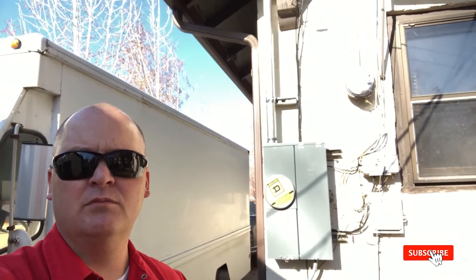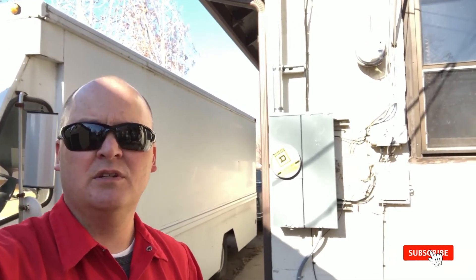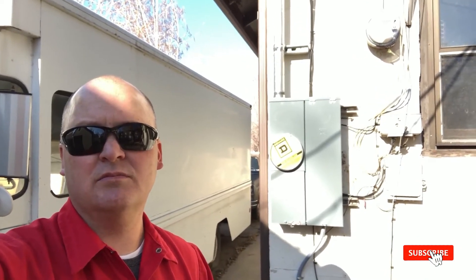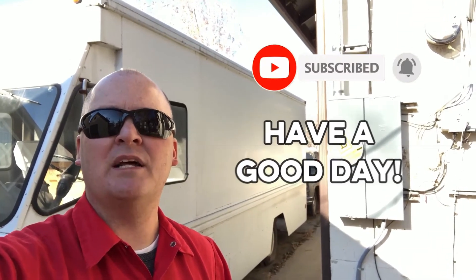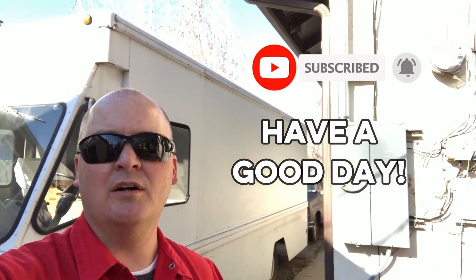So this is how you prep it. Now we wait for inspection, cut everything over, get them powered back up, power test everything. Sorry about the glare off the forehead. Have a good day. Sabin Electric — we're out of Provo, Utah. Bye.